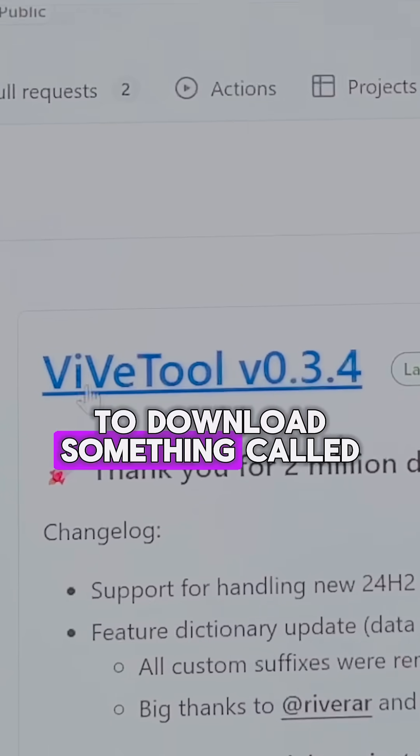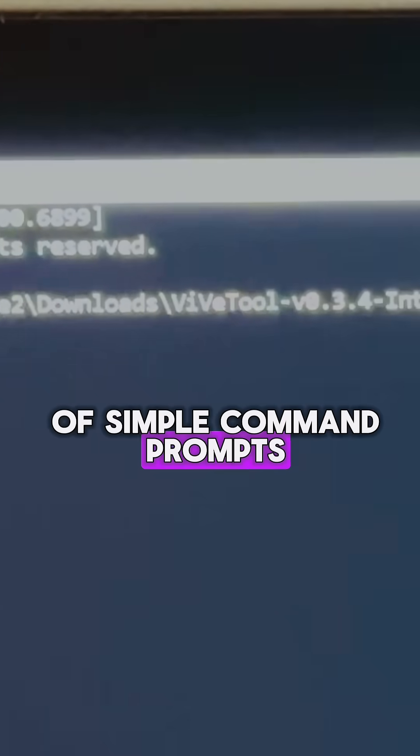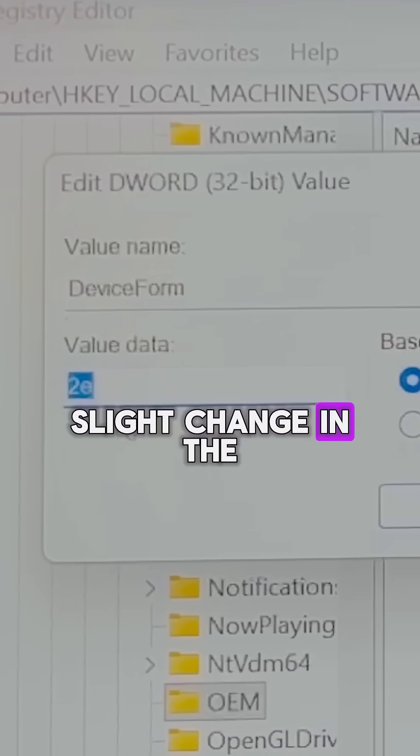Step five is to download something called the VV tool to run a couple of simple command prompts and also do a slight change in the registry editor.